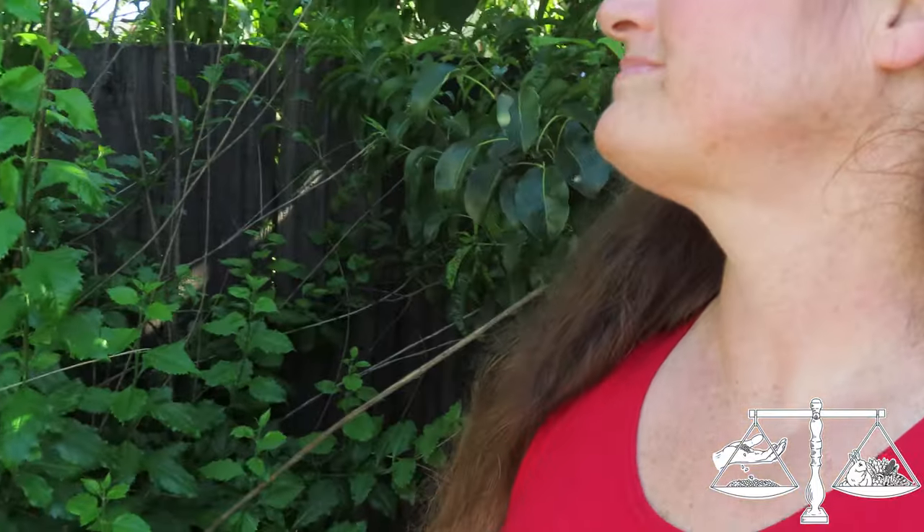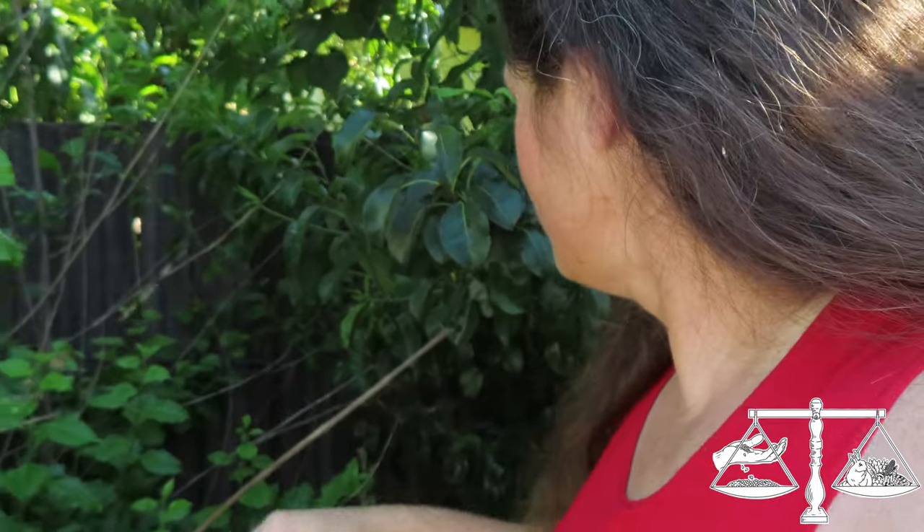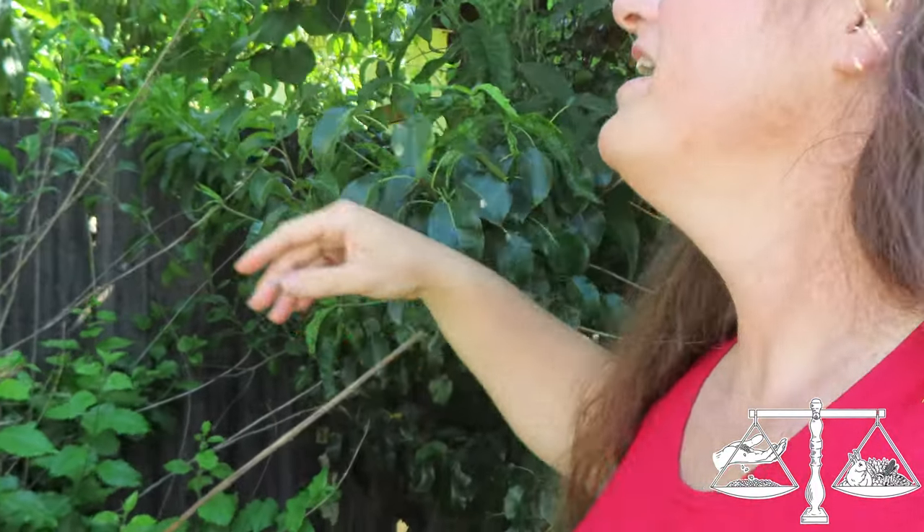This right here is apricot — I have a Moorpark and a Blenum in the back. They had a good bumper crop last year. If you don't already know, apricots will have one good year and then kind of almost take a year off — there'll be a boom year and a year that's not as plentiful.